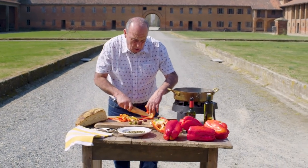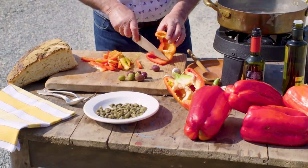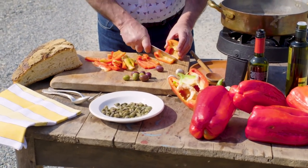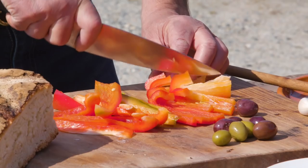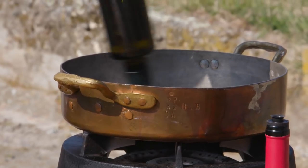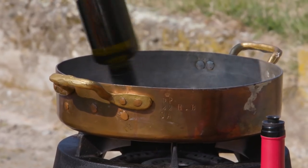I've got olives, some fantastic capers — those came from Salina, a beautiful island in the Mediterranean, Sicily. I've got the garlic, just cut it. Now olive oil — just a nice bit of olive oil inside.